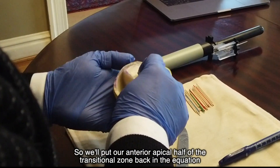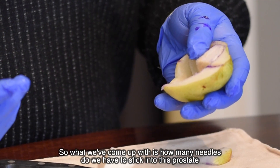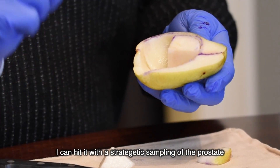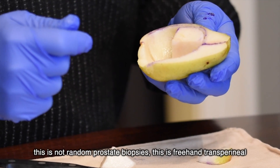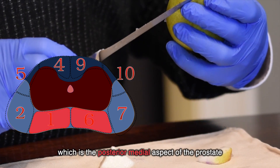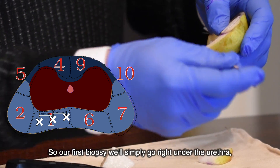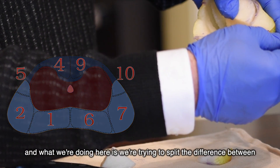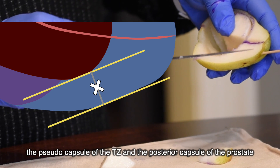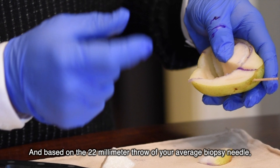We put our anterior apical half of the transitional zone back in the equation, having removed the CZ. Here is all the PZ. The question becomes: how many needles do we need to stick into this prostate so that if I was hiding a six-millimeter lesion anywhere within the prostate I can hit it? This is strategic sampling, not random prostate biopsies. The first sector is the posterior medial aspect — roughly under the urethra, in five-millimeter increments lateral. The first biopsy goes right under the urethra, splitting the difference between the pseudo-capsule of the TZ and the posterior capsule.